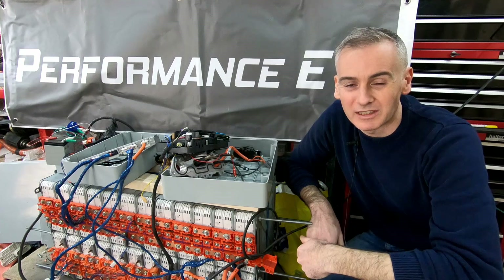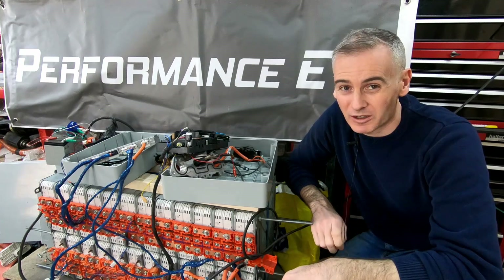Hey folks, it's Shane from Performance EV. Today we're going to get a Tesla charger to charge a Nissan battery.